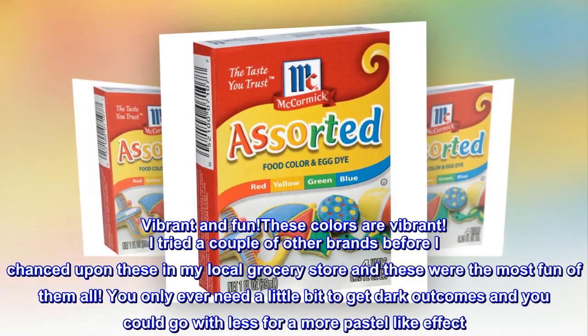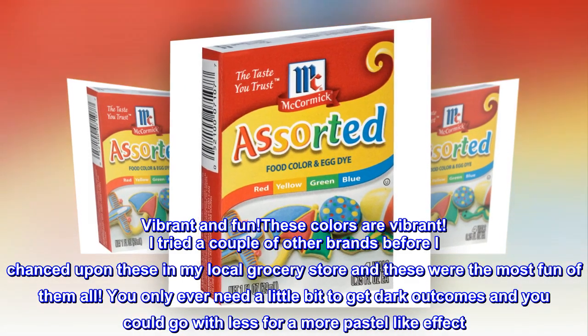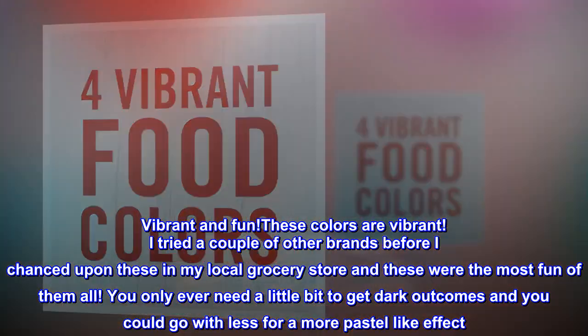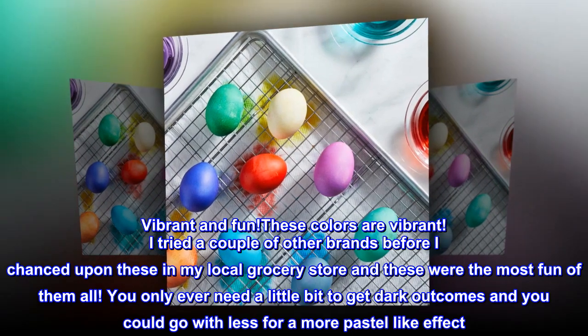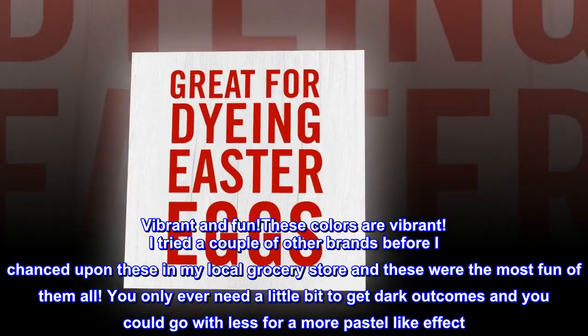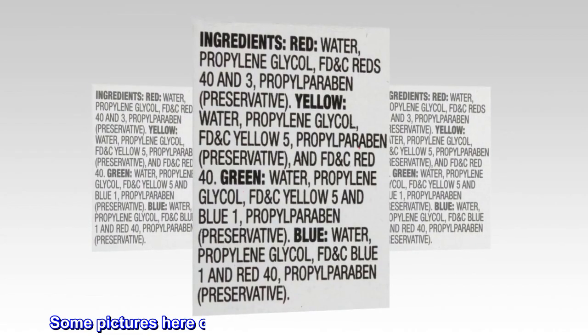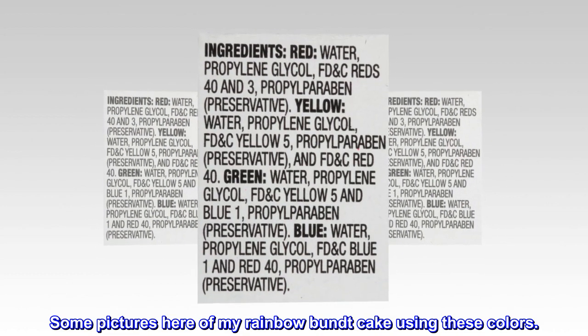Vibrant and fun — these colors are vibrant. I tried a couple of other brands before I chanced upon these in my local grocery store, and these were the most fun of them all. You only ever need a little bit to get dark outcomes, and you could go with less for a more pastel-like effect. Some pictures here of my rainbow bundt cake using these colors.